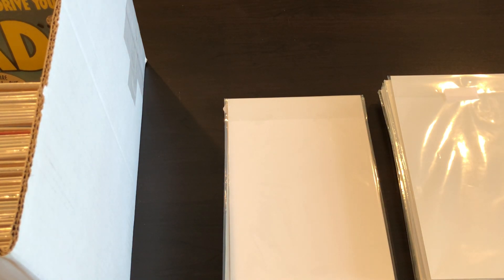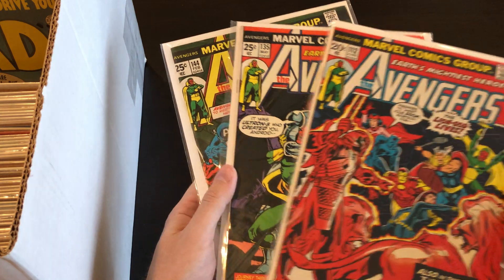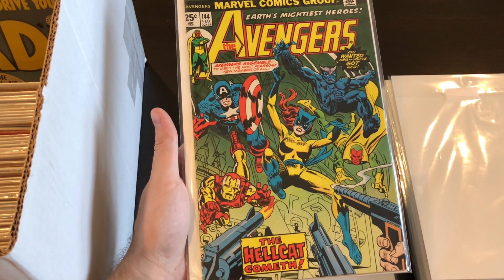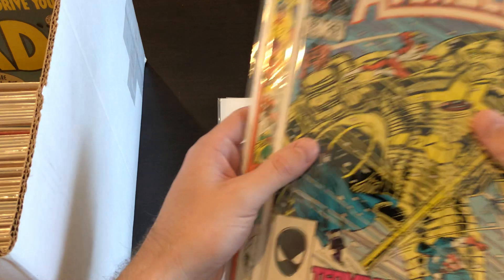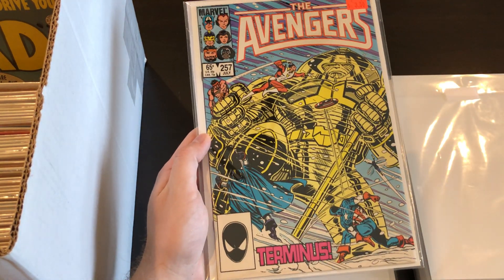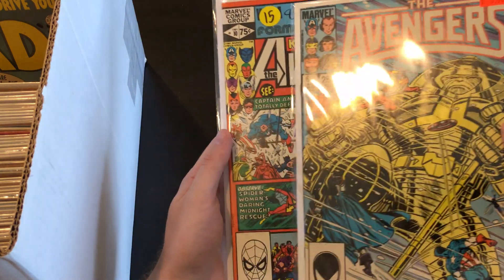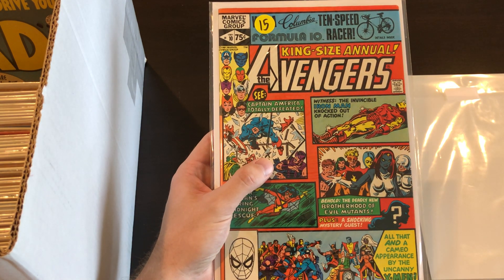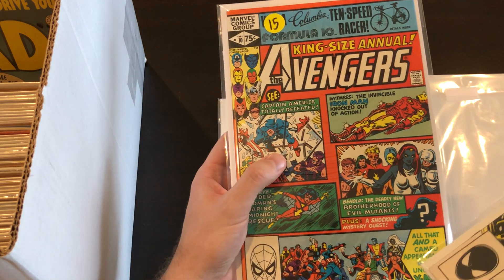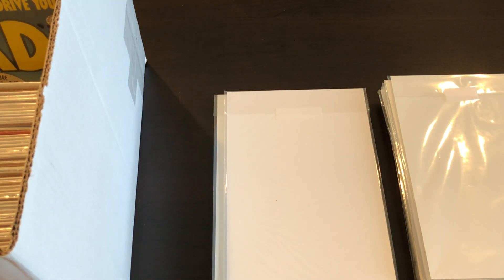Up next, a couple of bronze age Avengers: we have #112 with Mantis, #135 with the Ultron cover, and #144 first Hellcat. A couple more Avengers issues: #257 — I believe this might be the first Nebula — a nice high-grade copy. And then there's also what I think is the first Rogue or another X-Men character, also a nice high-grade copy.